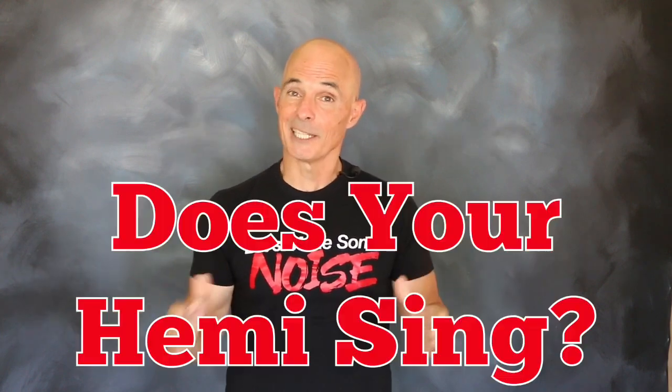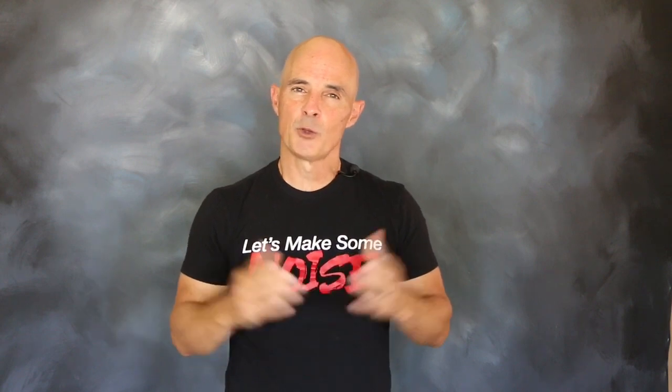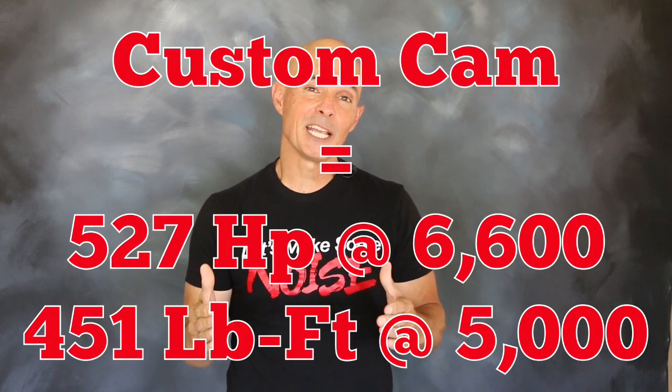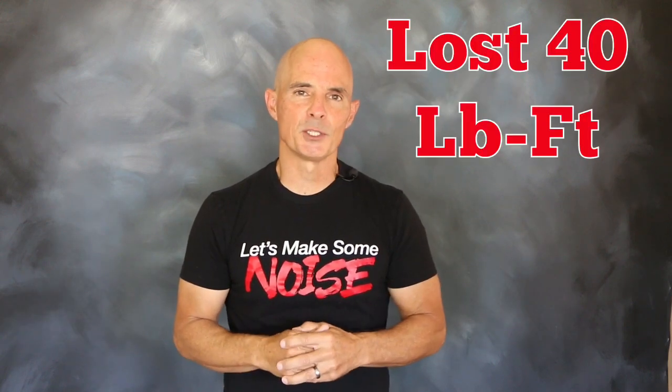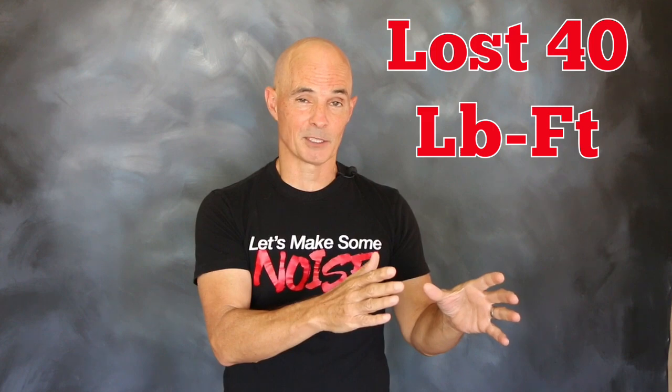But if you're the kind of guy that wants your Hemi to sing, pick something like our wilder cam profile. Equipped with that custom cam, the power gains were as high as 90 horsepower over that smaller cam. But remember, there was a trade-off in low speed torque — as much as 40 foot pounds.